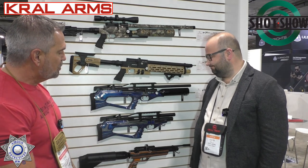Are all these available now in the US market? Yes, we will start shipping them in the US in maybe three or four months — maybe by summertime at the latest, hopefully. You know, supply chain issues everywhere. But those are some great options — good looking rifles.